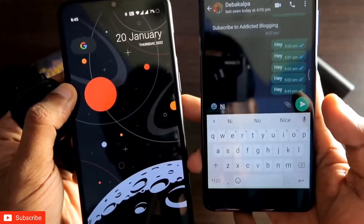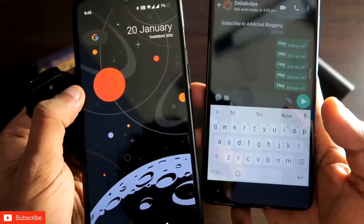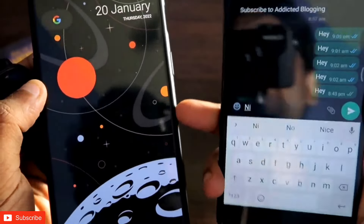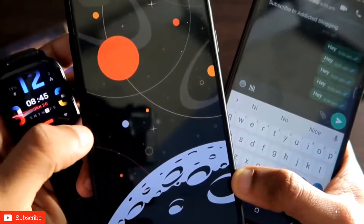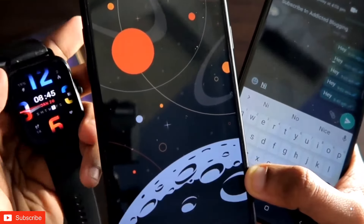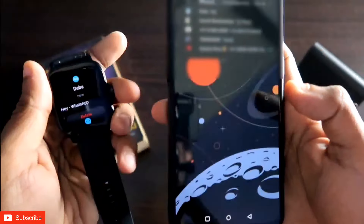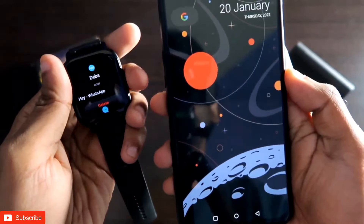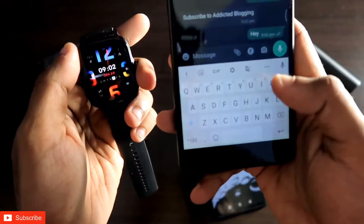Now I will be sending a message to this number from another phone. The message will be received on my Amazfit GTS3 smartwatch, from where we will give the quick reply. Note that this phone is connected with the Amazfit GTS3, and any message received on this phone will also be displayed on the watch. Here I am sending a message, and I have received the message on my watch.